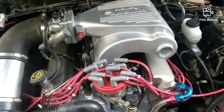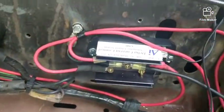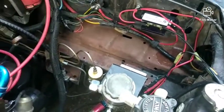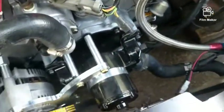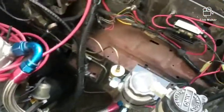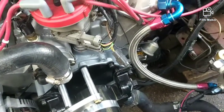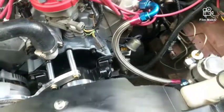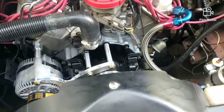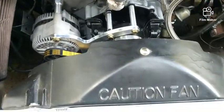I've got the electric water pump on with the alternator bracket lower down here, and a fan and water pump controller by DC Controls. I've got them on all my cars — this one and the red car, which also has an electric water pump. It runs the fan and water pump and all that stuff, so I don't have to mess with any relays — just run a few wires and you're on your way. One thing the electric water pump does is get rid of the thermostat bypass hose.